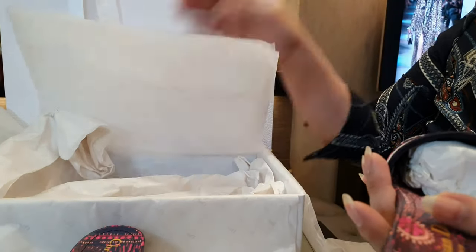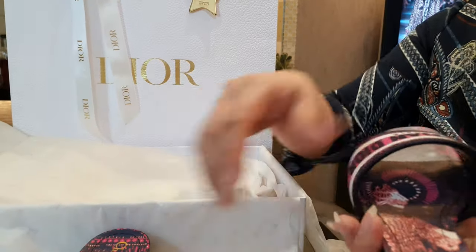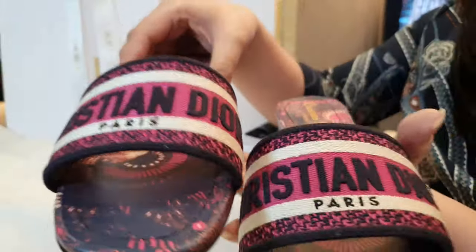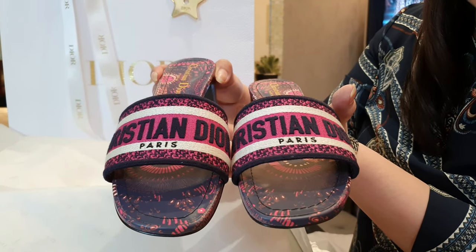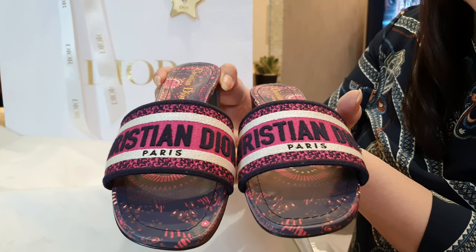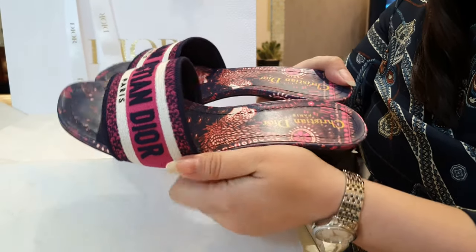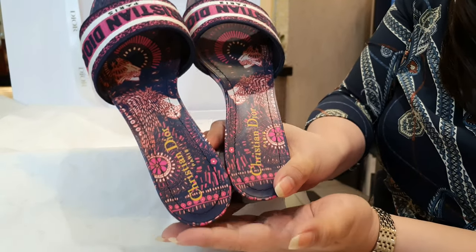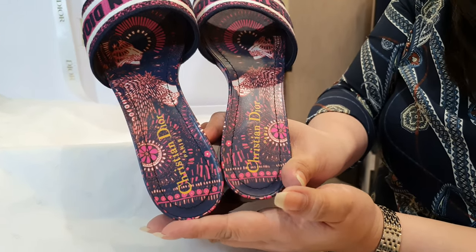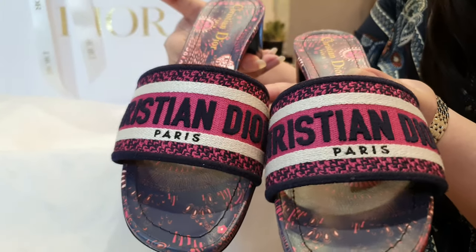It's really packed with tissue paper to ensure that the shoe won't get deformed. Here's a close-up of the other shoe, and I'll also insert a mod shot.